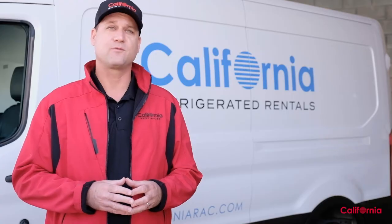A refrigerated van is a great way to keep your product cold while transporting it from point A to point B. But if you don't know how to use it, it's not going to work properly — and that's the last thing you want. This short video tutorial will give you the essentials on how to make the most of your refrigerated van rental from California Rent A Car. If you're a first-time renter, it's required viewing.